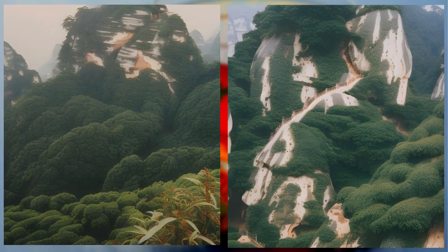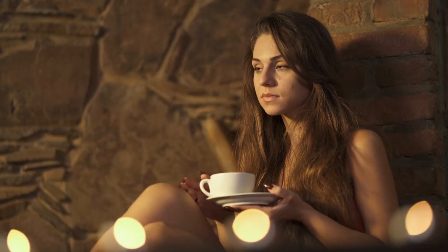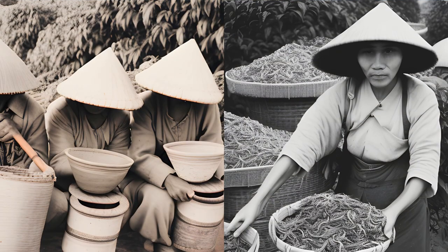Lapsang Souchong is a black tea that originates from the Wuyi Mountains in China. What sets it apart from other black teas is its distinct smoky flavor and aroma, which is achieved by drying the tea leaves over pinewood fires. The tea's unique taste is the result of this labor-intensive process, which can take several days to complete.